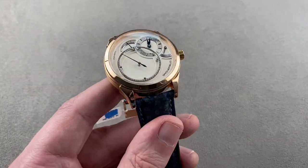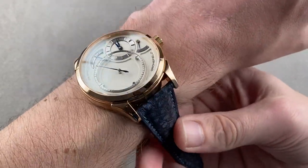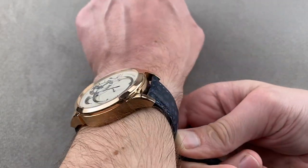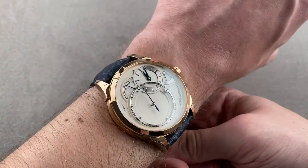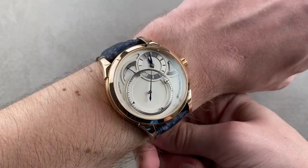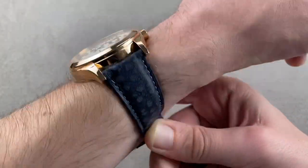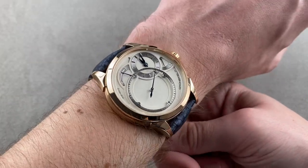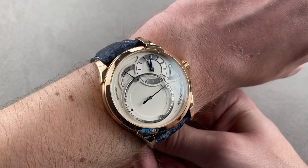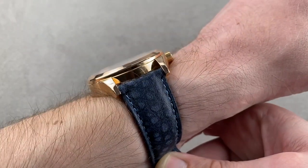We'll throw it on my wrist, which is 16 centimeters circumference. The Grunefeld brothers told me they personally prefer the bigger watches — they like the 43.5 millimeter case, which is why they launched this 1896 case before the later 1941, which is a 39.5. So Tim and Bart actually set this as their preference. On my 16 centimeter wrist, you can see it's full-sized and boisterous — it's got a lot of presence, though it's not terribly thick.